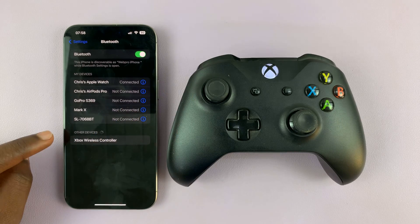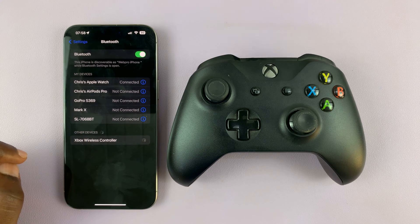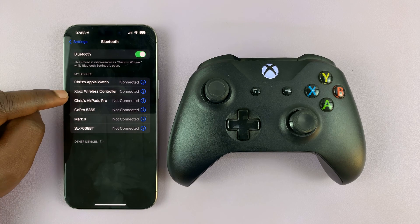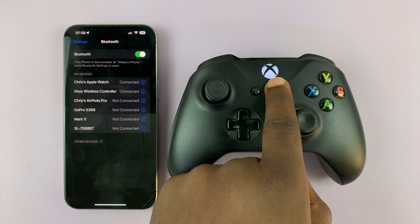Now let's check on the iPhone. The Xbox wireless controller has been detected — tap on it and it connects. You can see 'Xbox wireless controller connected,' and also the light is now steady.